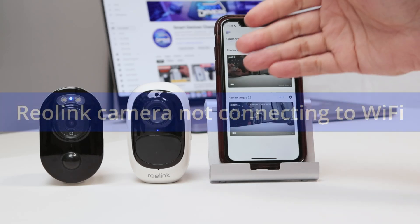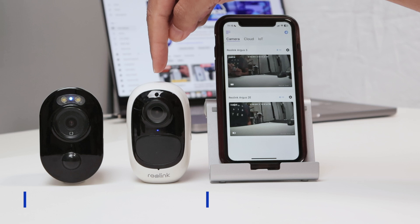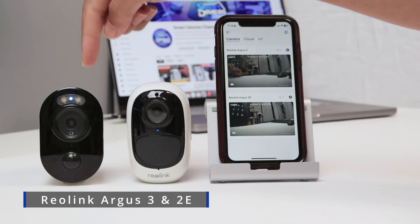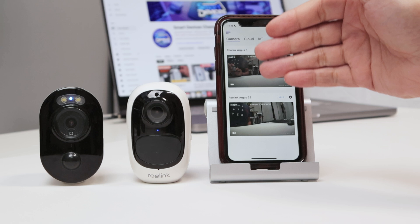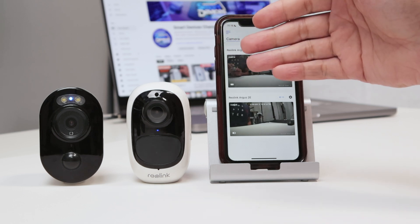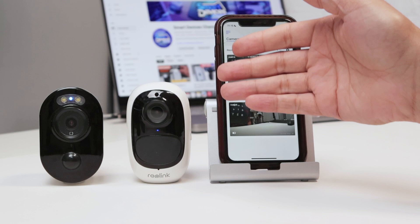Hello there. Let's talk about the Reolink camera not connecting to the Wi-Fi. As you can see, I have a Reolink Argus 2e and a Reolink Argus 3. Both of them are connected here to my cell phone, but sometimes it doesn't work, it doesn't connect. So let me show you here what could be the problem and what's the solution.